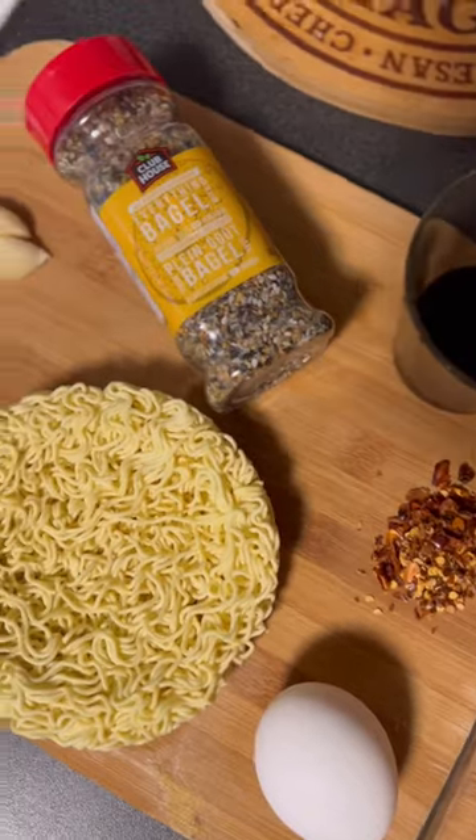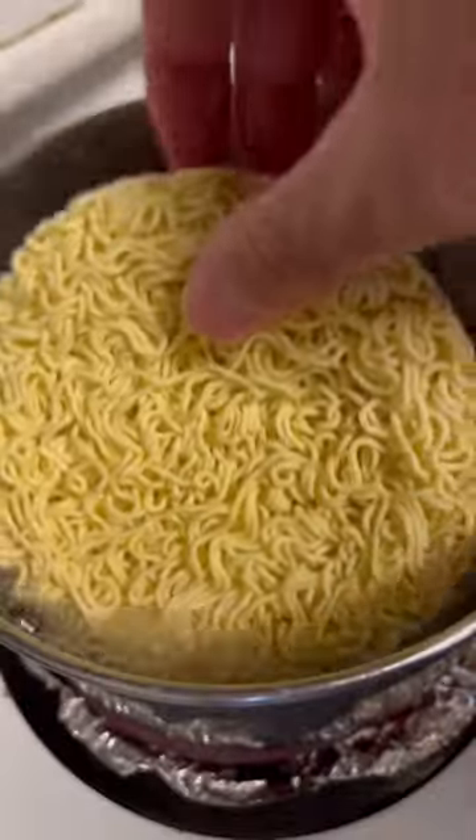Today I'm back and making a highly addictive ramen hack with only a few staple ingredients you can find in your pantry.